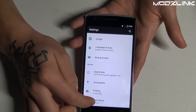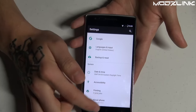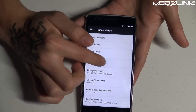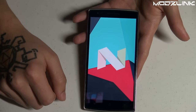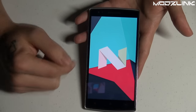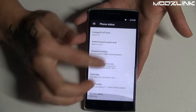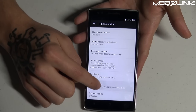In the About section, you can see we are now on Android 7.1.1, which is the latest Android version. If you tap on the Android version, it confirms you are running Android 7.1.1 Nougat.